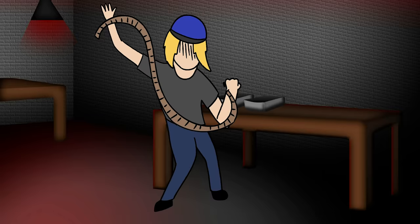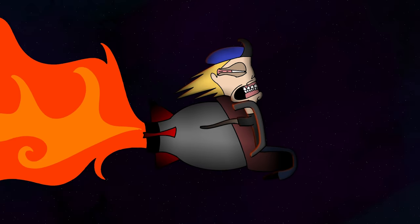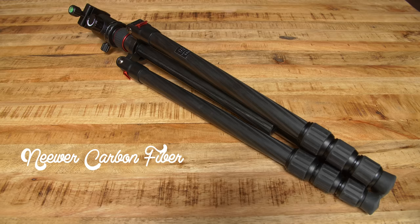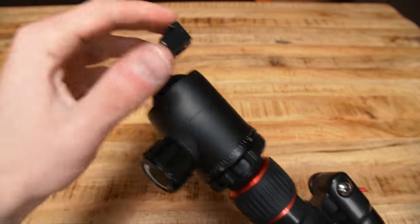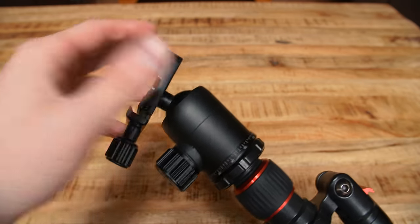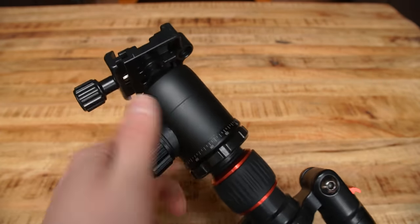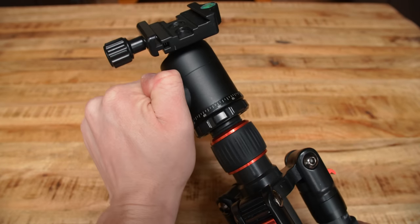Speaking of which, when the hell is Kodak going to come out with acid rolls? Imagine getting to the end of a roll of Portra, licking it, and being absolutely blasted to Pluto. Anyway, the tripod I use is a newer carbon fiber model — I can't say I recommend it though, as the updated design means the head doesn't tighten down as securely as the old model. It's not a huge deal for 4x5 because the system is so light, but I couldn't use my Pentax 67 on this setup at all.